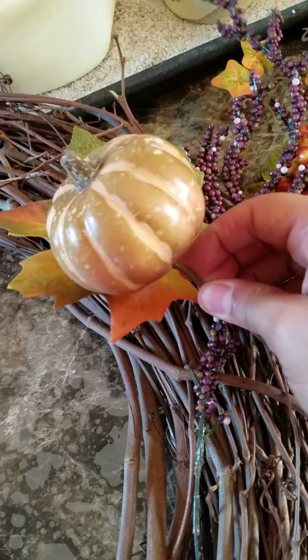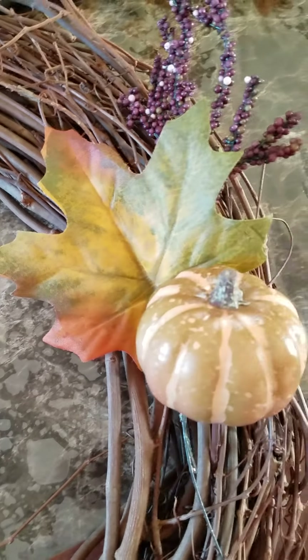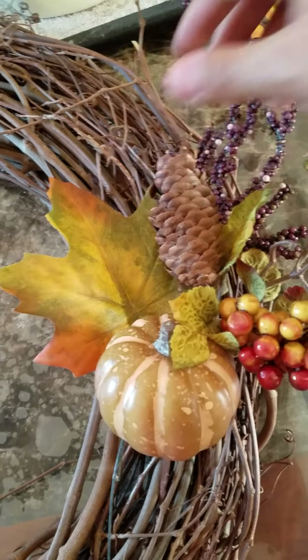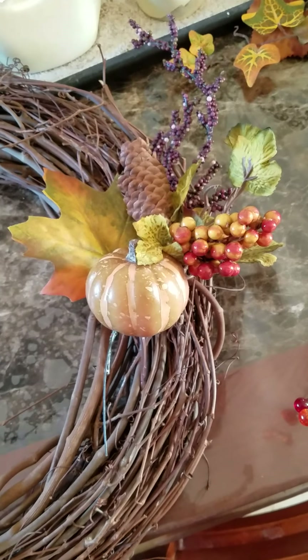Now it's just all about your imagination and seeing how you would like to put it on. If you want this one sticking out or anything, you can stick them in the branches and start making things come to life. You guys can add a little pine cone — maybe the pretty side, not the other side. Just start fixing it in the way that you would like it, and I will be back and I will show you my ending.